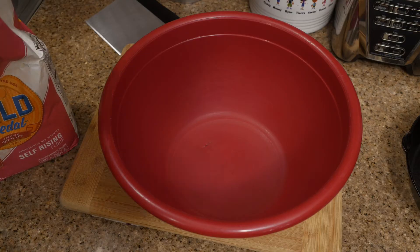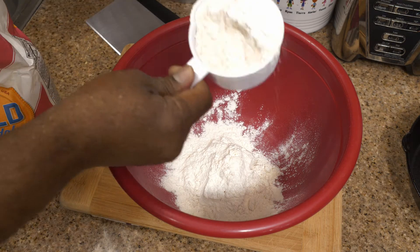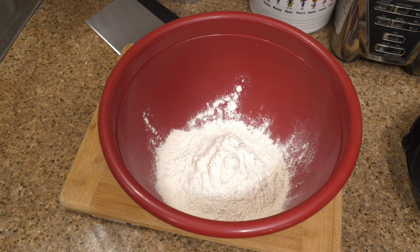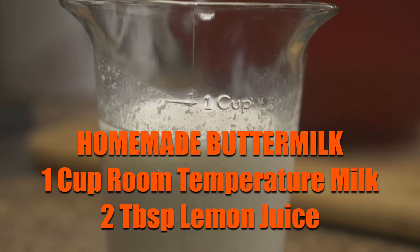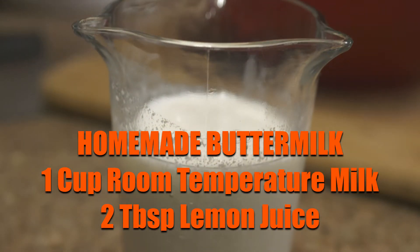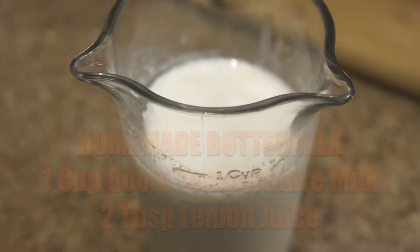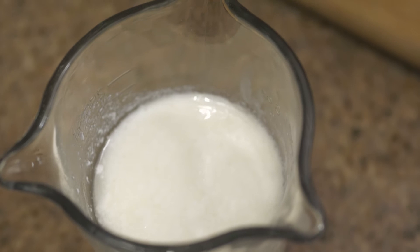We're already into it. First, put your self-rising flour in a bowl — make sure your bowl is big enough to mix around. For the buttermilk, I'm using homemade or DIY buttermilk: a cup of milk at room temperature with two tablespoons of lemon juice. After about 20 minutes, chill it down. Make sure it's chilled. The key is keeping all your ingredients as cold as possible.